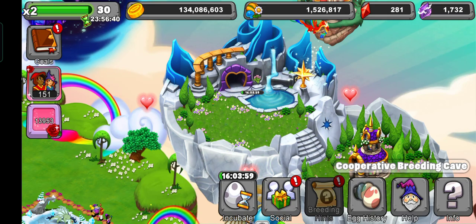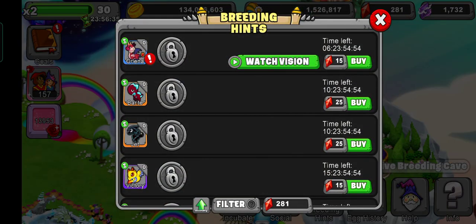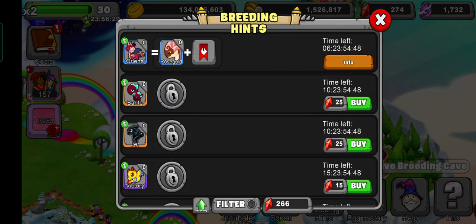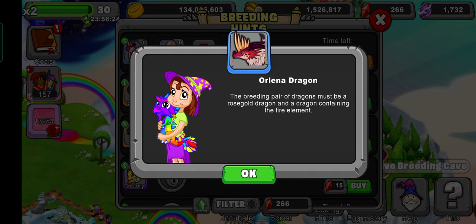So first of all let's go into the breeding hints and see what we got. Here it is — Rose Gold Dragon plus Element Dragon. The breeding pair of dragons must be a Rose Gold Dragon and a dragon containing fire element.